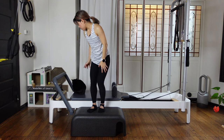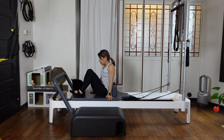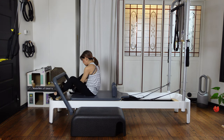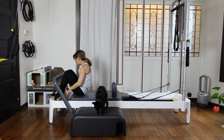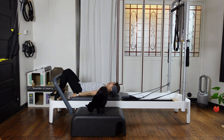Now we have three red springs on the reformer — three heavy springs on. Gonna lay down. Let's do pelvic tilt and pelvic lift first. So put your feet down under the foot bar. Roll down on your back, gently.